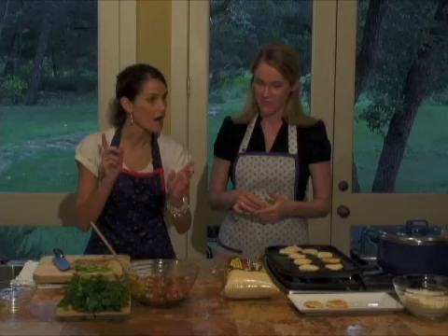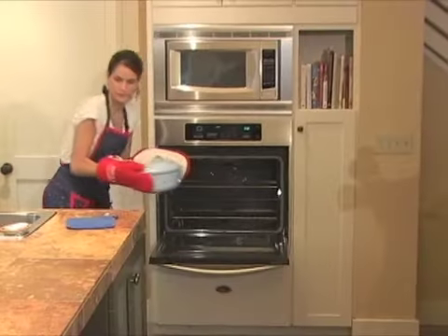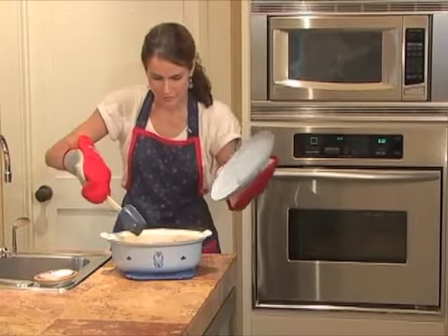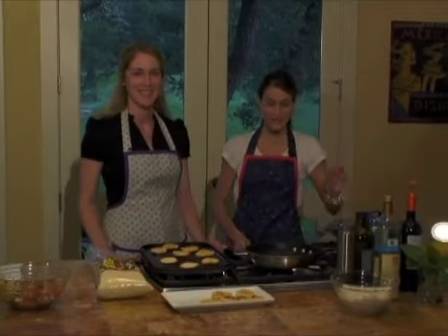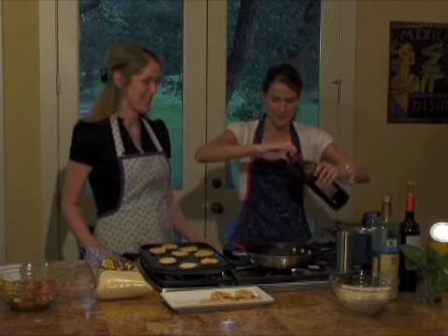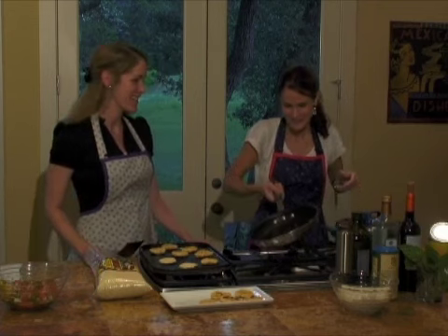So this is ready to go. I'm going to grab the queso and give it a stir, and then we will mash the black beans. Ooh, that is looking good. So now I'm going to start mashing the black beans. They're already made — black beans, canned again. So we're definitely taking advantage of the quick and easy. Take the help where you can get it.